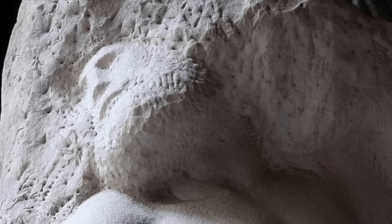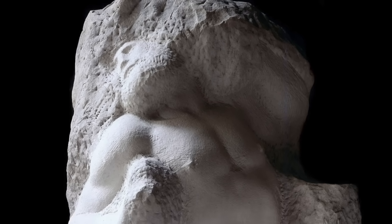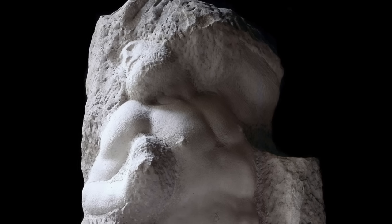Michelangelo believed that he was a tool of God. He wasn't creating a sculpture from marble — he was simply releasing the figure imprisoned within it.